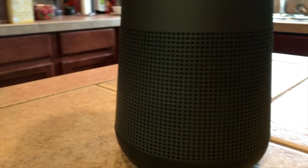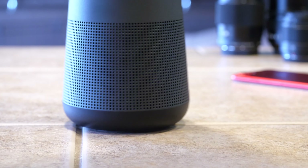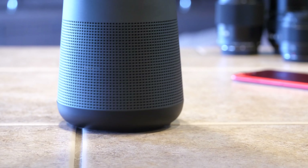The main event here is that Bose sound, and the Revolve Plus gets its name from the 360-degree nature of the speaker system. It's true 360-degree sound, which provides consistent and uniform coverage no matter where you place it in a room.